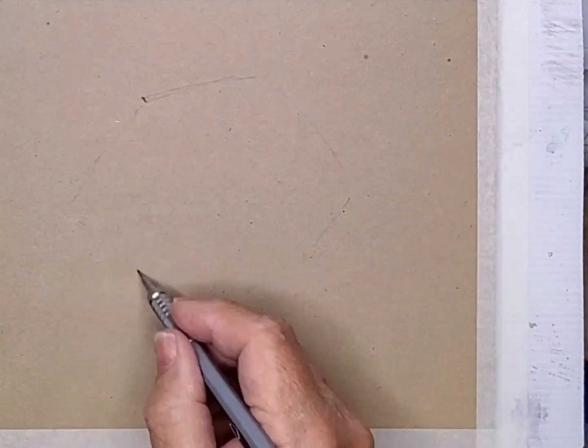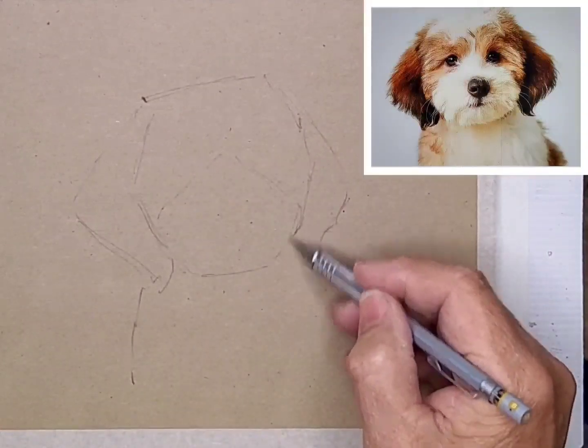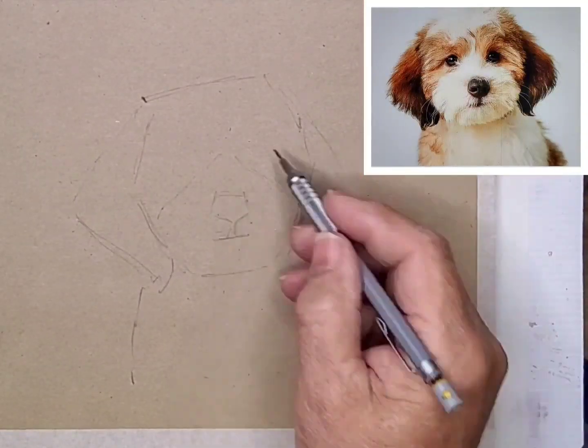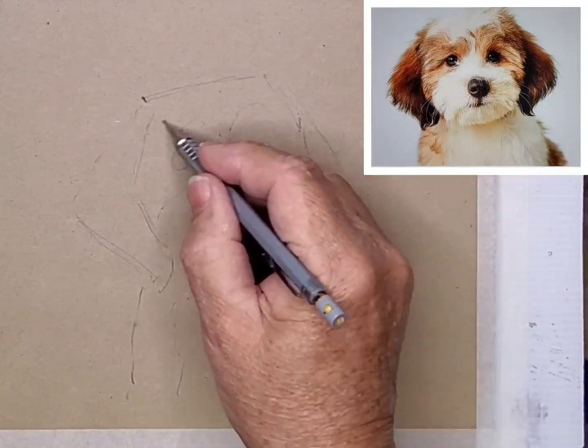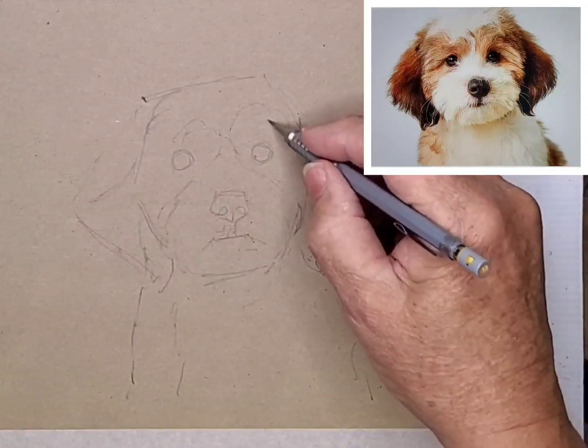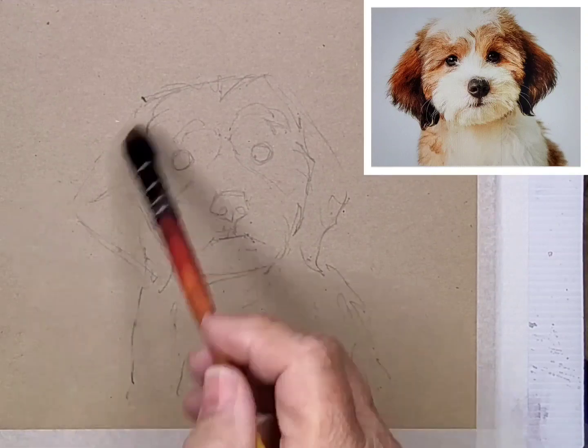I begin by sketching in with a 2B pencil. Straight lines help to establish the angles of the major shapes, later putting in the curves where the lines meet. This isn't meant to be a finished drawing — it's a map to let you know where to put the colours.